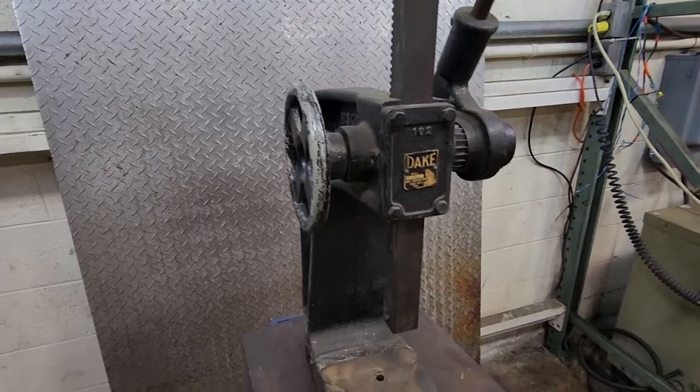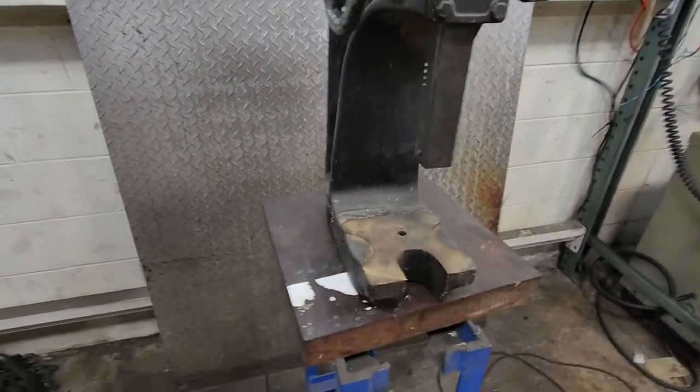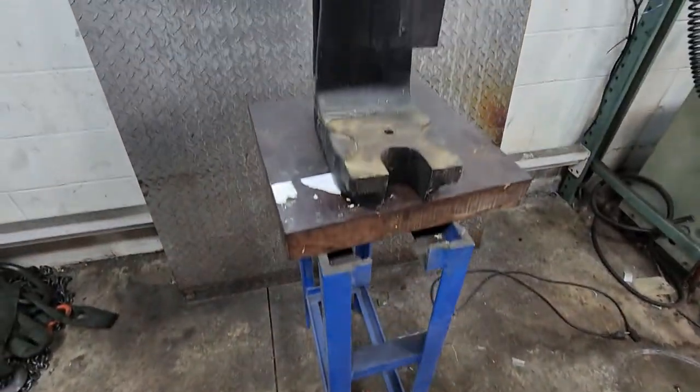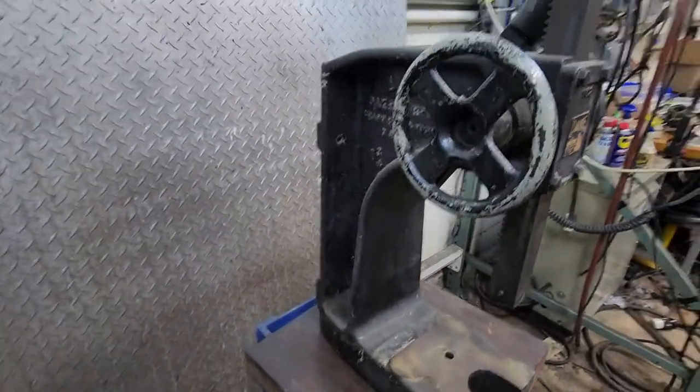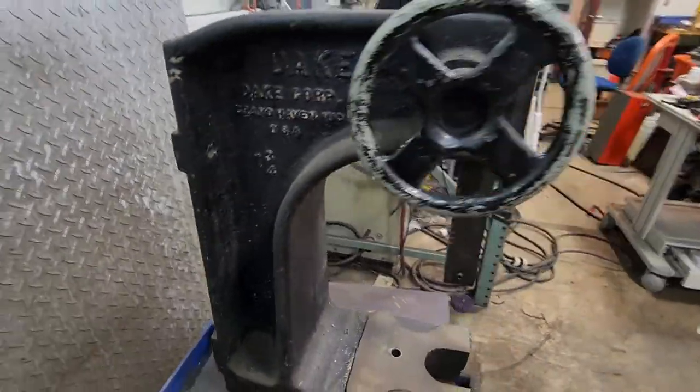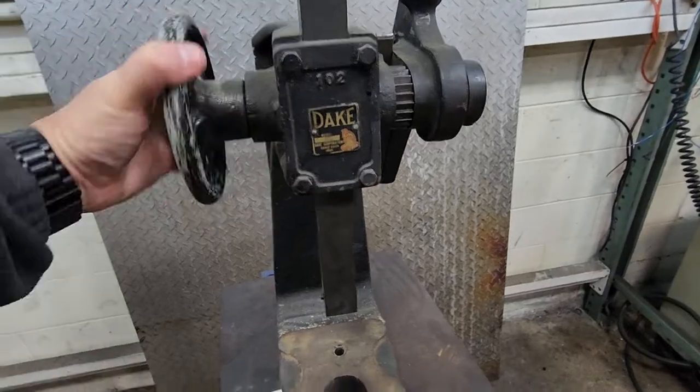It's only about 80 pounds so I could probably ship it. But if you want to pay for freight shipping, we'll still have the stand, so maybe we can include it — just ask and we'll get you a quote on that.